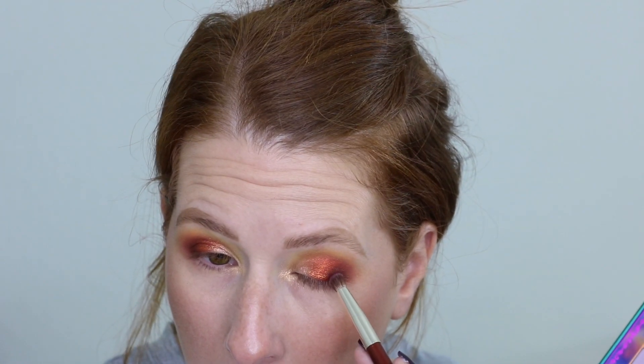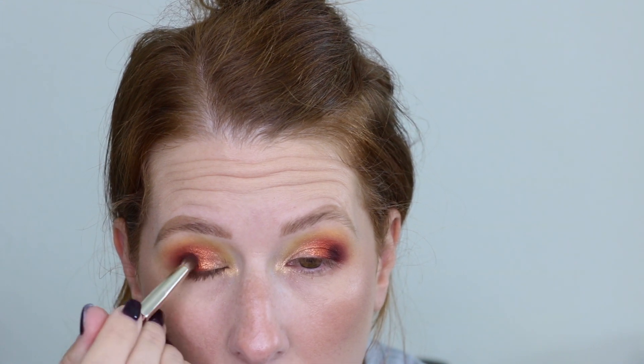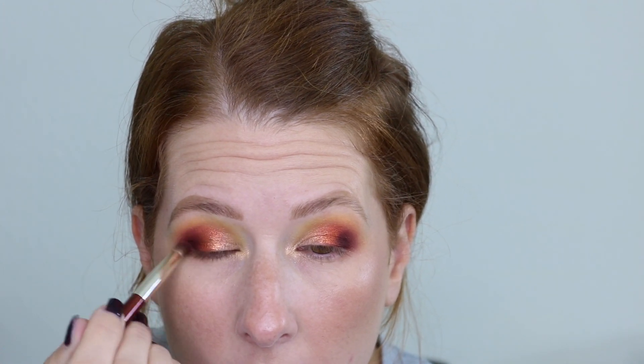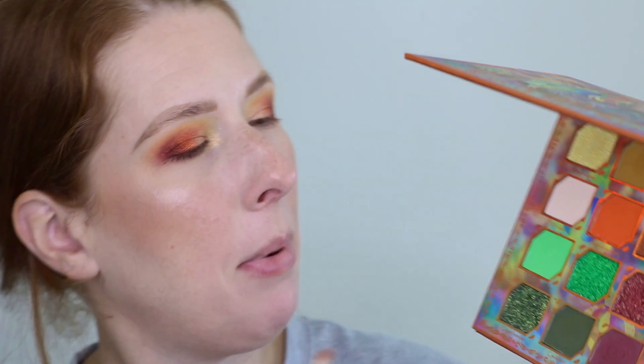I want to go in with the green, but actually — let's first take a little bit of Licorice. That's even deeper than Goblin, so let's just add more depth and dimension and color. Okay, back to my pencil brush — I want to go into the green shade, Cauldron, and put it on the lower lash line. Oh, that's very pigmented! I also think I kind of want to go in with Crypt Keeper, the green shimmer, and put it on top.